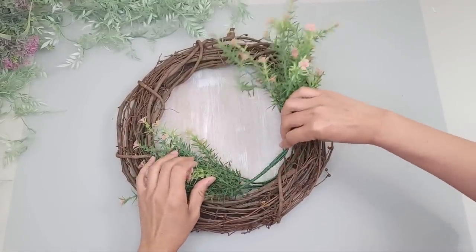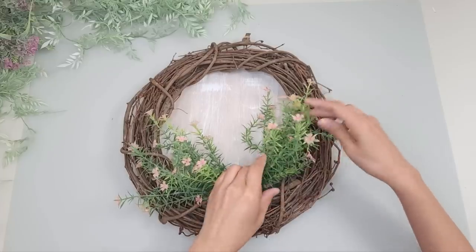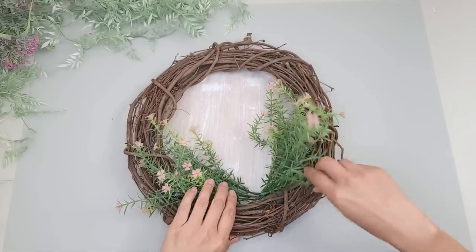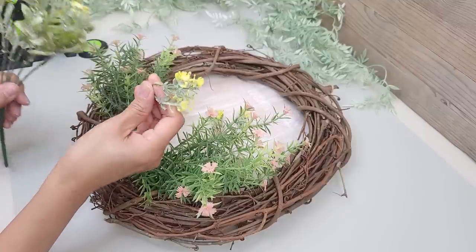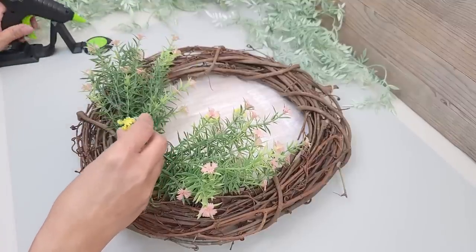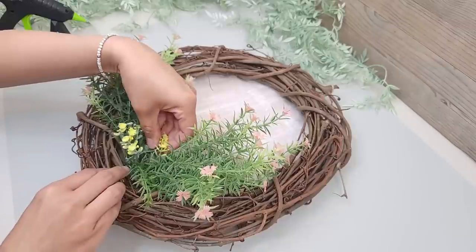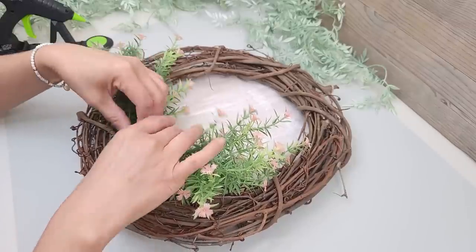For the rosemary I'm just going to tuck it inside the wreath. I bend it a bit and position the pieces opposite each other with a little space in between, positioning them more towards the bottom right. Then I pull out some little yellow flowers from a Dollar Tree bouquet and glue those right in the middle.